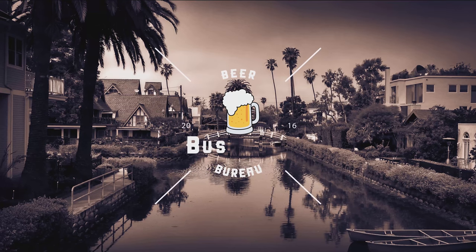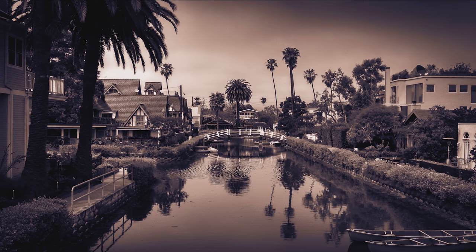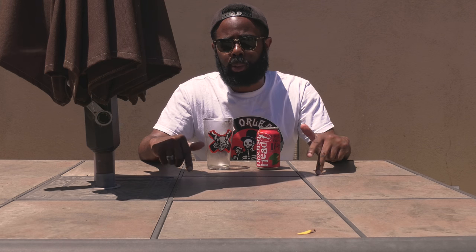Flesh and blood does the body good. Don't worry, we're still talking about beer here, alright? What's up guys, welcome to the episode of Beer vs. Bureau. So today we're going to be doing a beer by Dogfish Head.